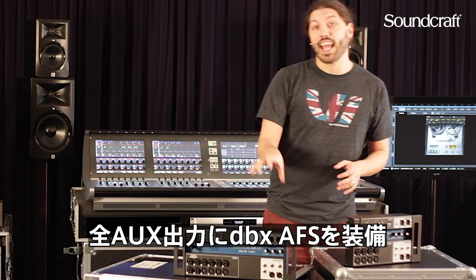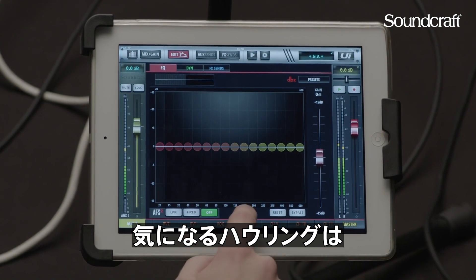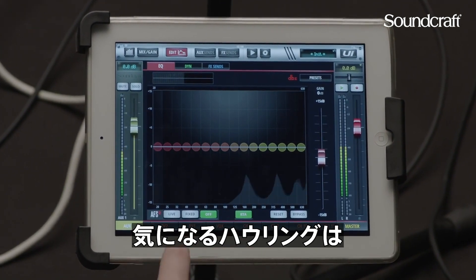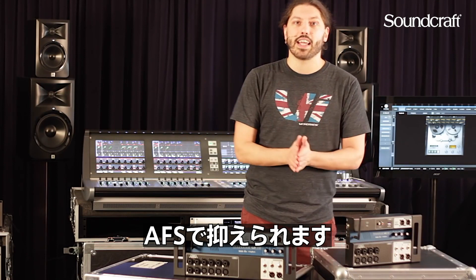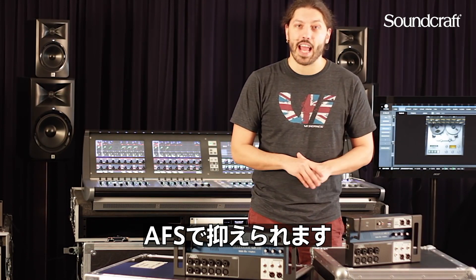There's also DBX AFS on all the aux outputs. So rather than having to fight feedback and ring out your monitors on stage, you just activate the AFS and it'll automatically take care of all your feedback suppression and all the nastiness that can happen there.